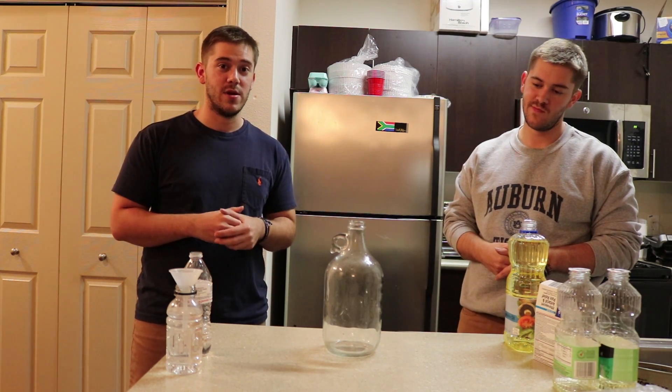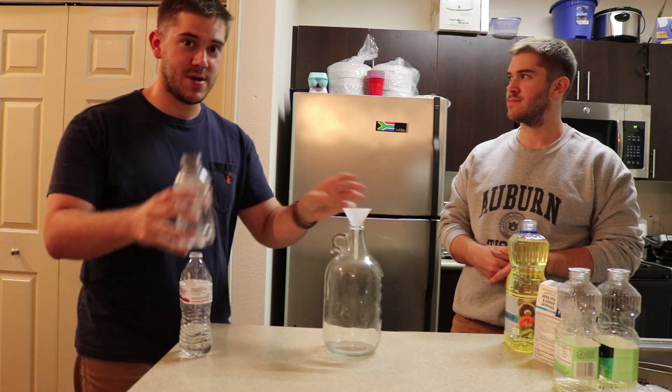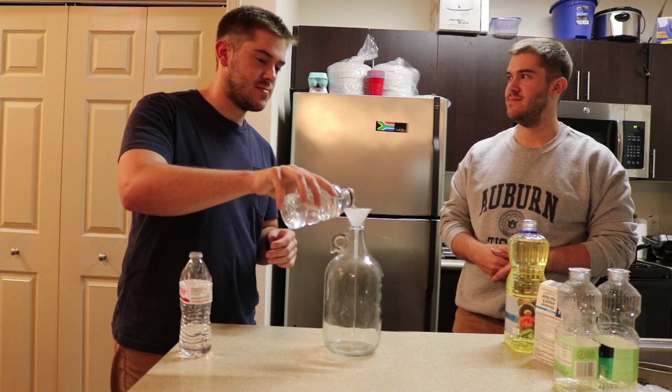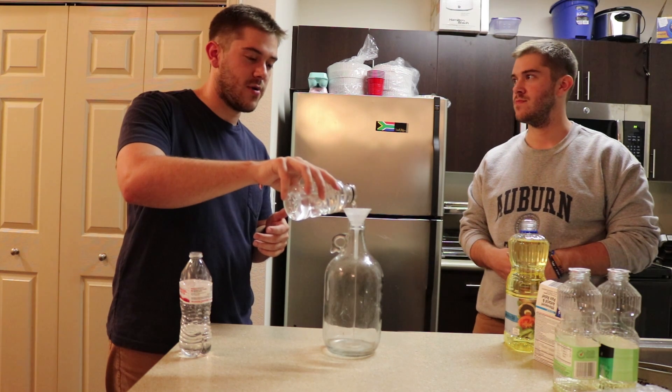Normally you could use a one-liter Coke bottle for this experiment, but instead I wanted to use a glass bottle just so the clarity in the picture would look better. First off, you need to have the water — what I'm doing is adding maybe one fifth of the volume of the bottle.